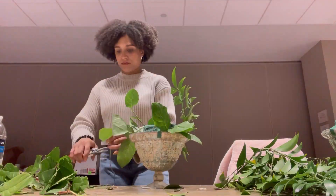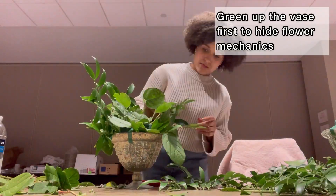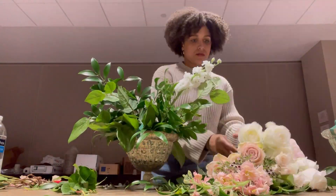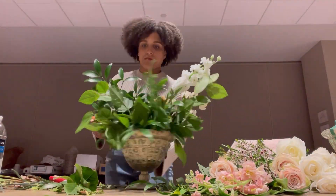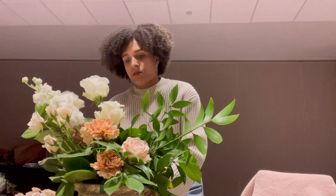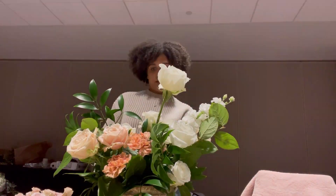I'm going to start by greening up my vase here, hiding the mechanics, the floral foam, and the tape first. Then I'm going to start adding in my blooms, really focusing on a more garden style design with a little more free-flowing feel.